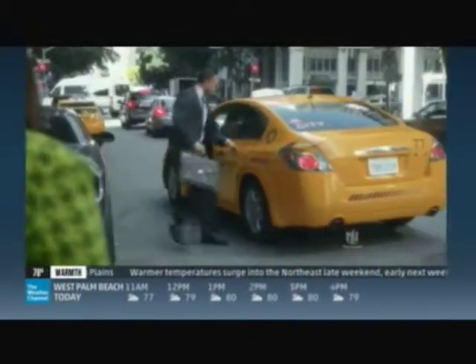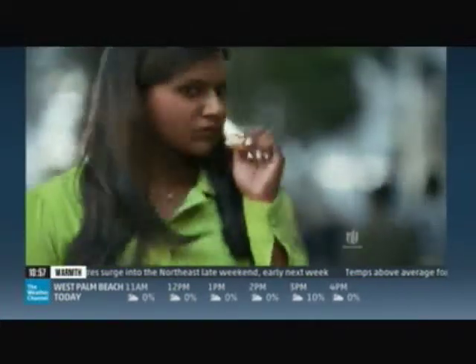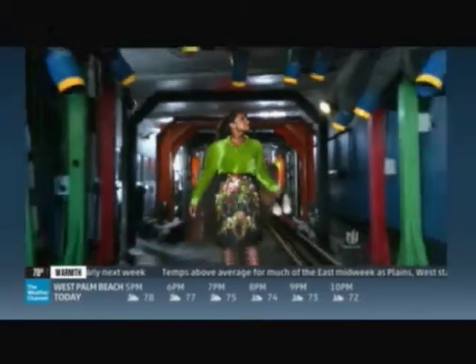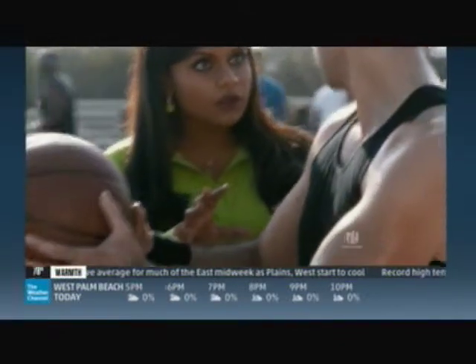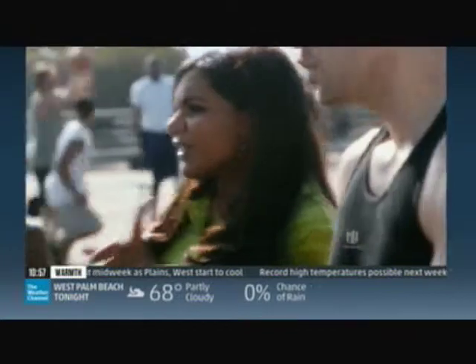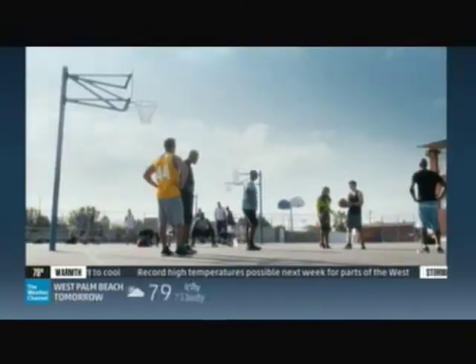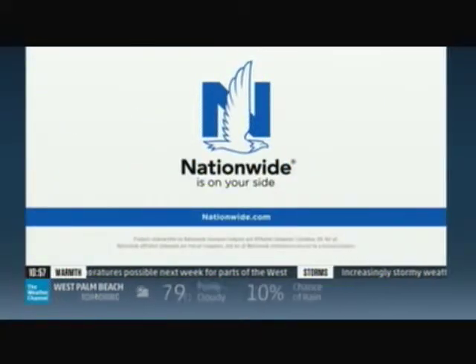After years of being treated like she was invisible, it occurred to Mindy she might actually be invisible. But Mindy was not invisible — she had just always been treated that way. Join the nation that sees you as a priority. Nationwide is on your side.